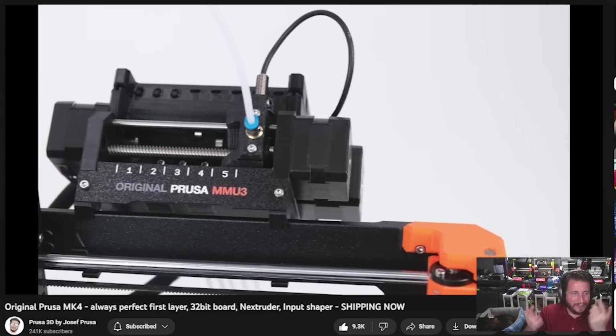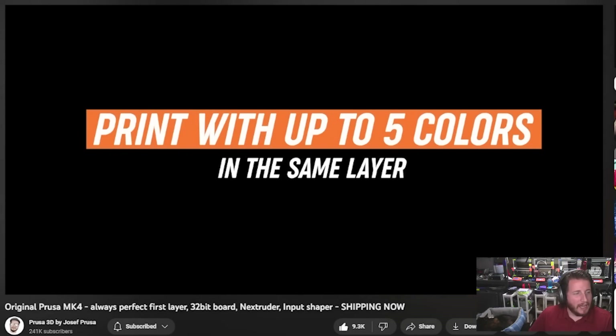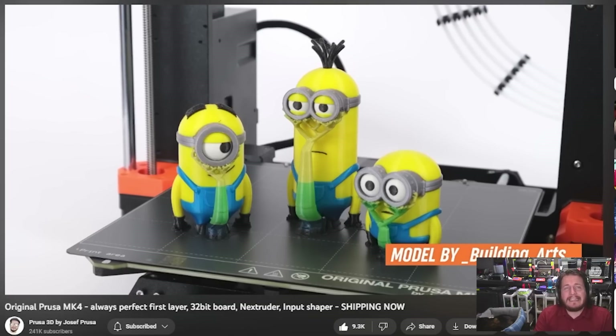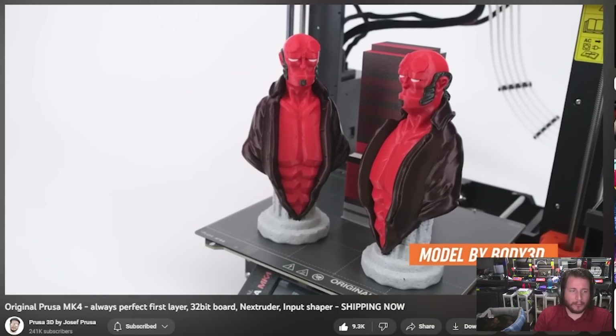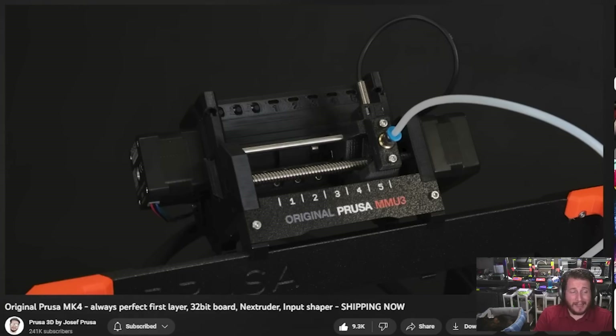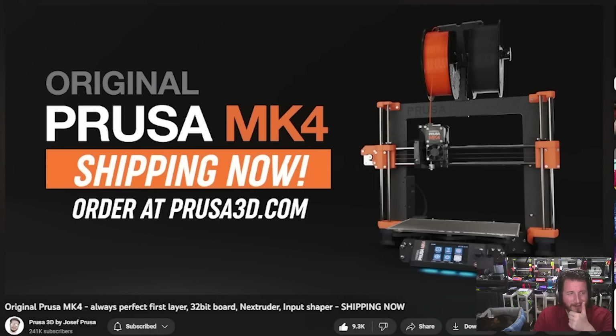MMU3 — let's go! New multi-material upgrade unit for the Prusa MK4 with up to five colors, and an easy upgrade path from your MMU2 that'll work on basically any Prusa printer. Given the unreliability of the MMU2 for some people, seeing better reliability for the MMU3 is really good to see. That's the intro video — let's talk about it, because there's a lot to go through.